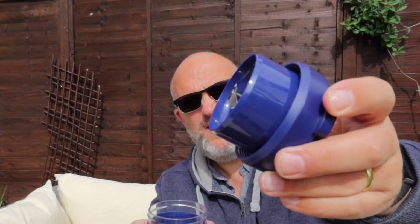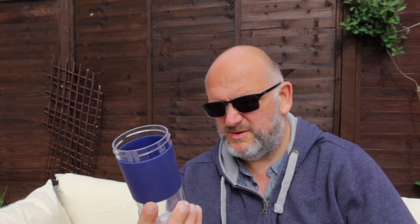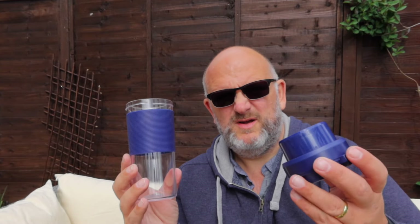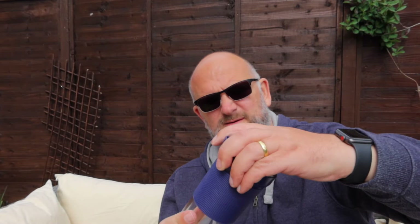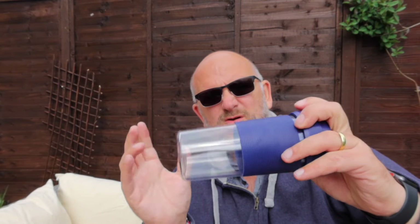Give that a rinse under the tap, fine - product in there, job's good. Like I say, I used it all last week for my lunch. If I have a milkshake around lunchtime it did the job. It's nice, small and compact, goes in my bag at the end of the day.